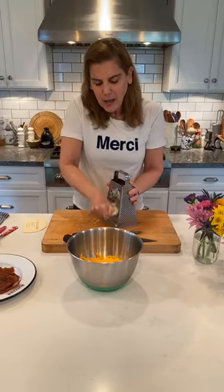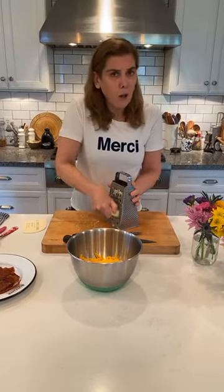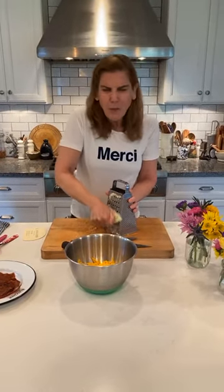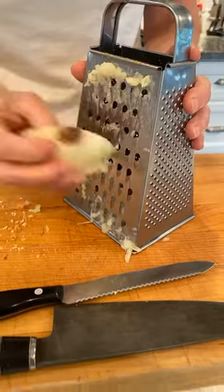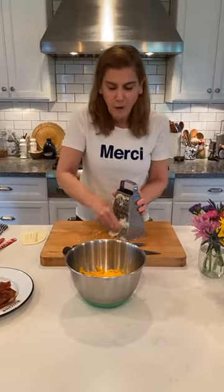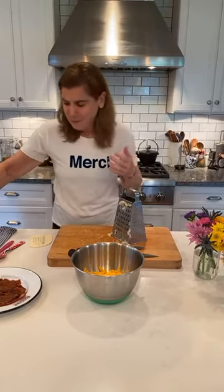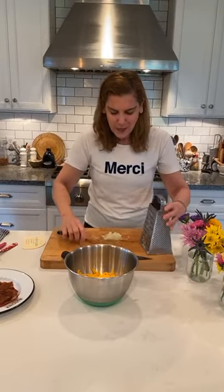I'm grating half of a medium onion — a medium onion or a small whole onion is what you want quantity-wise. I like to grate my onion because you don't really want big onion pieces in this; you really want the flavor of the onion. This is the largest holes of a box grater. You can cut it really finely too. Oh my gosh, I'm crying from the onion! I'm just pushing all this down — it doesn't really make a lot but you don't need a lot.